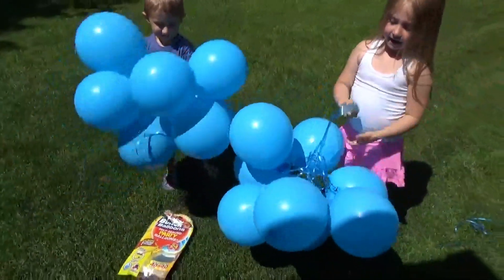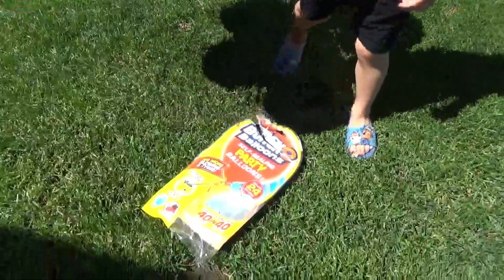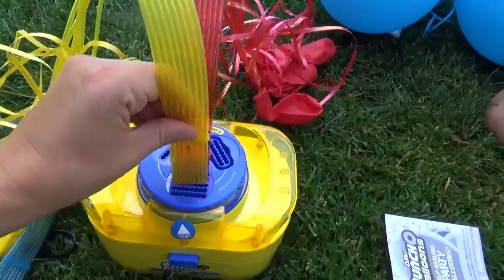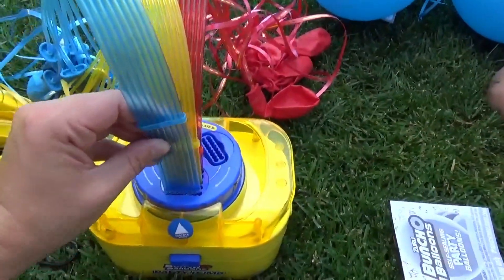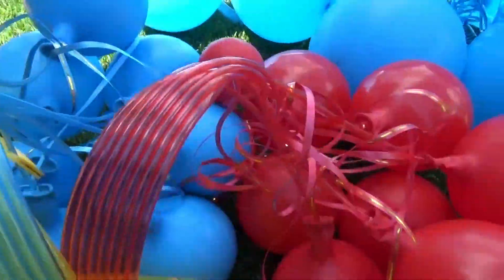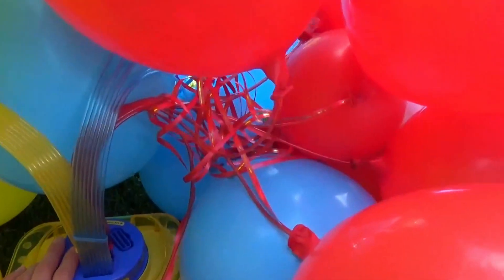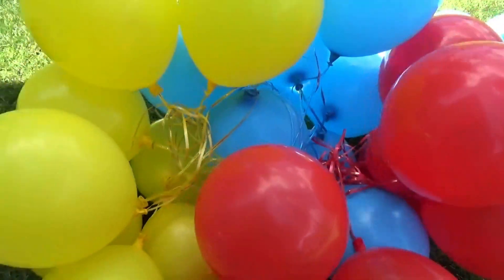Daddy's gonna love those! Should we fill up some more? Yes! Let's get into these ones. We've got some red, some yellow, and some blue for our last set. It's so easy and so much fun!